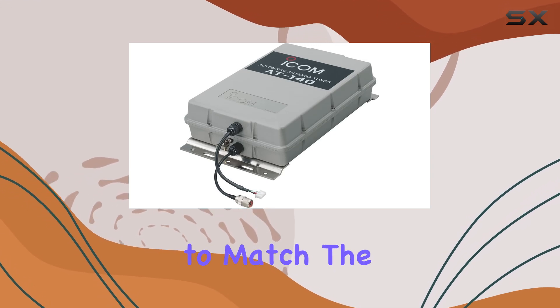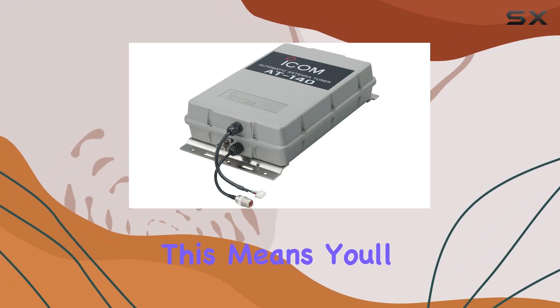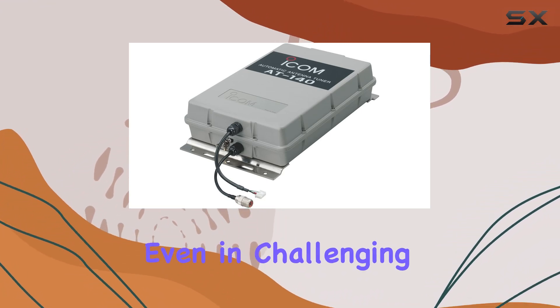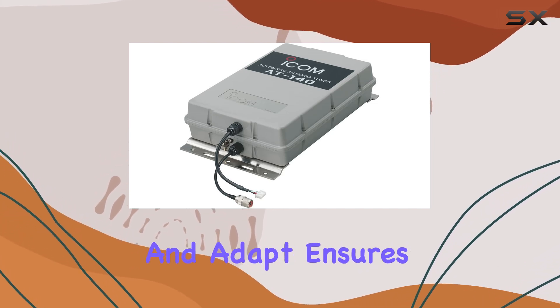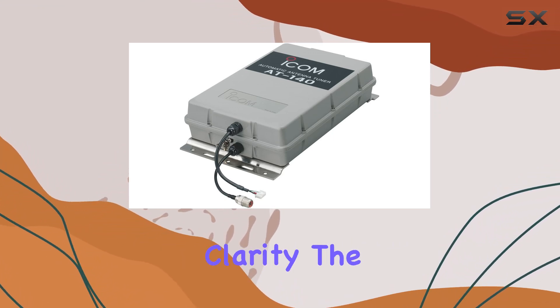One of the standout features of the AT-140 is its ability to match the radio to antenna impedance effortlessly. This means you'll experience optimal performance and reliability, even in challenging marine environments. The tuner's ability to adjust and adapt ensures that you get the best signal possible, reducing interference and improving clarity.